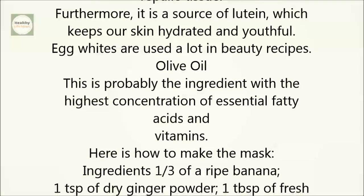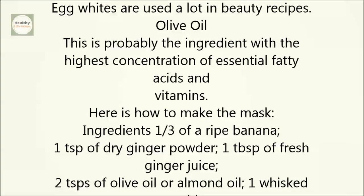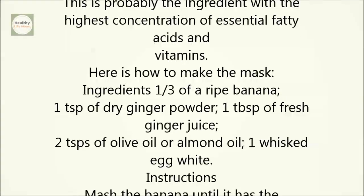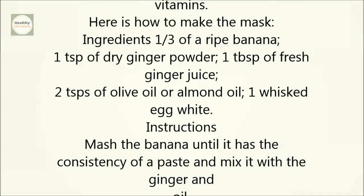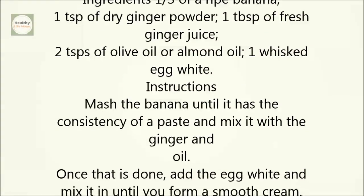Here is how to make the mask. Ingredients: 1 third of a ripe banana, 1 teaspoon of dry ginger powder, 1 tablespoon of fresh ginger juice, 2 teaspoons of olive oil or almond oil, 1 whisked egg white.